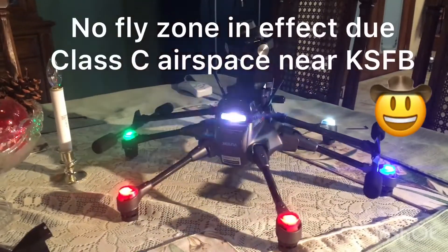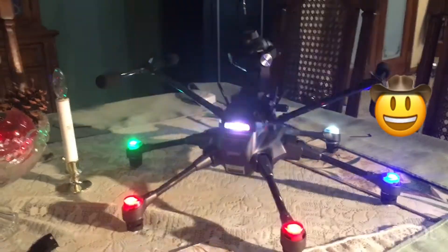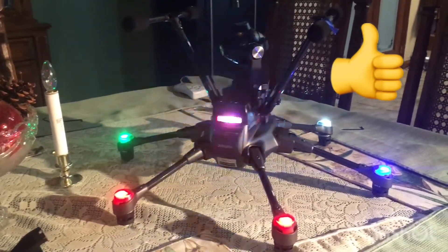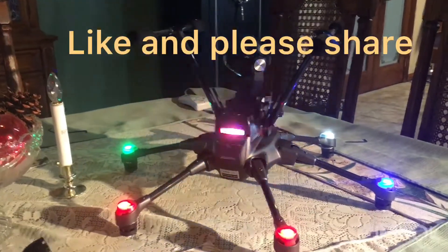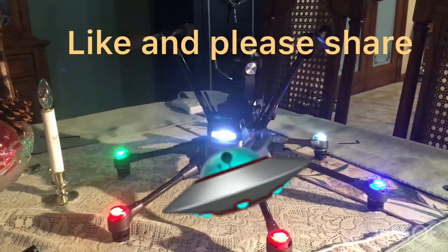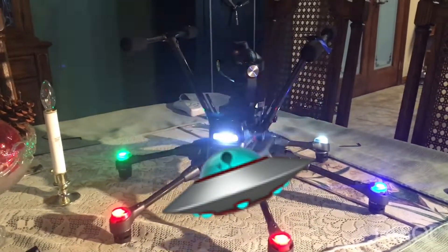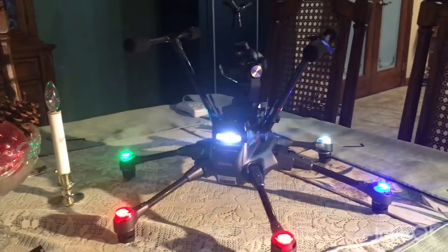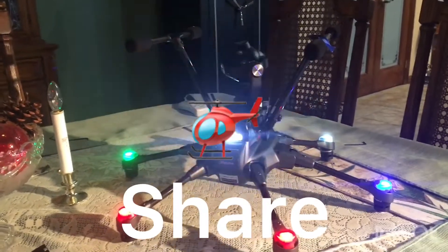Once I get my code from Yuneec I'll be able to fly it here too. This is Paul signing out with my new Yuneec Typhoon H with RealSense.